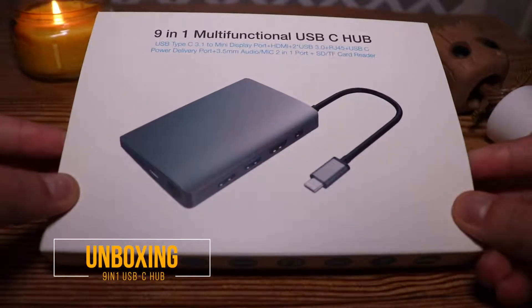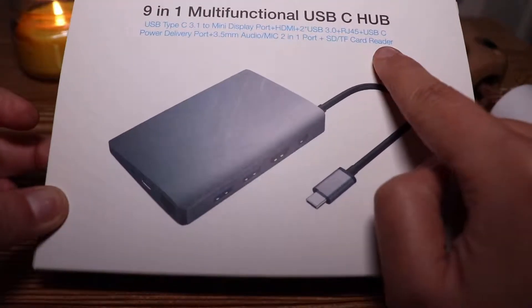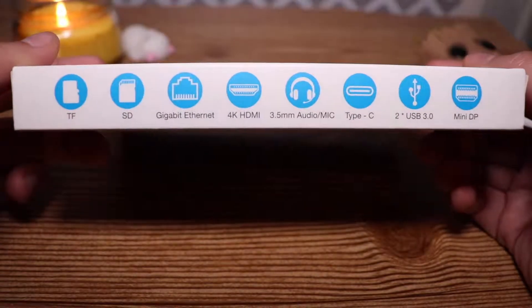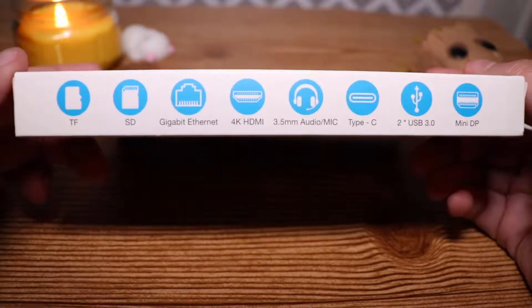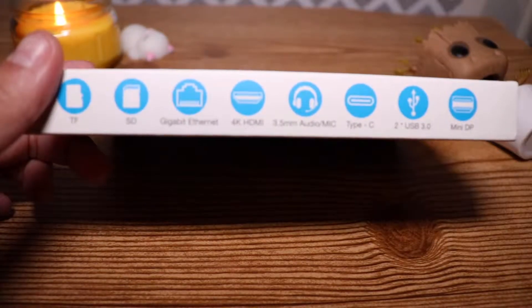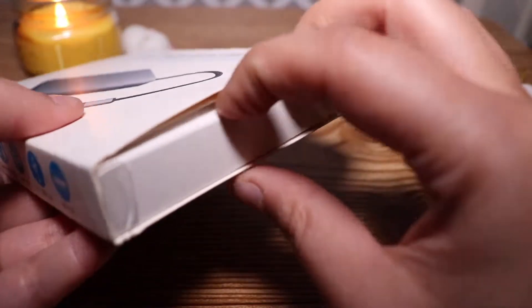So first taking a look at the box, you can see that it says 9-in-1 multifunctional USB-C hub as well as the SD and TF card reader, and it has all of that outlined on the side of the box as well. It says that it can support gigabit Ethernet, and the 4K HDMI is set to 30 frames per second. So let's go ahead and unbox this.